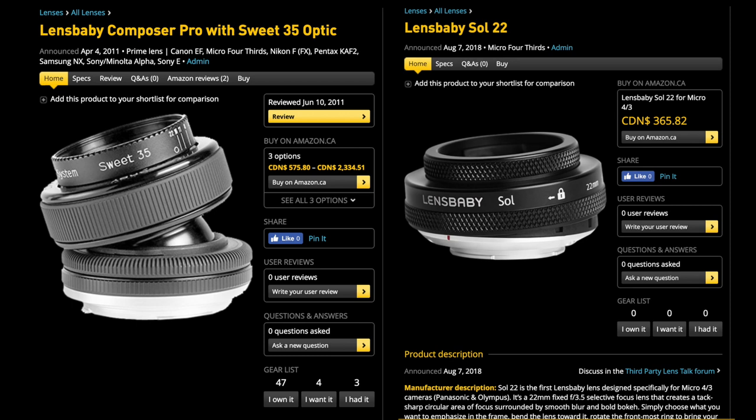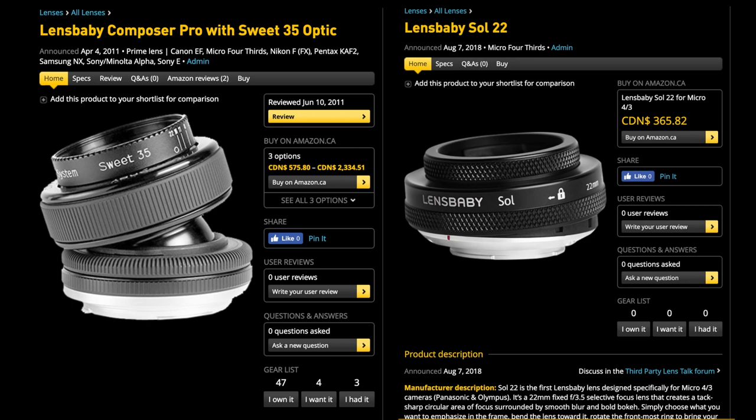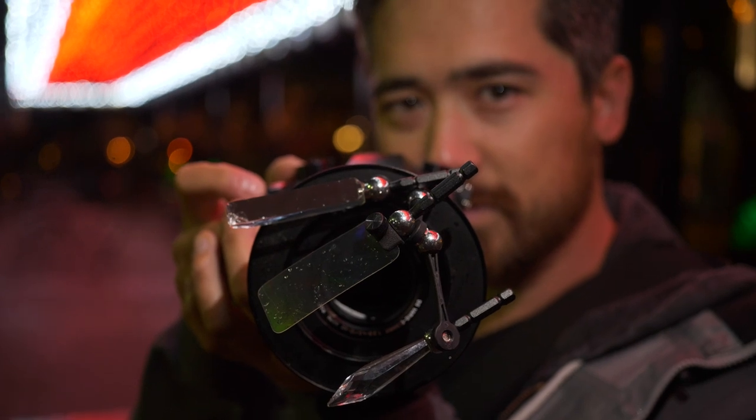Lensbaby is a company famous for making bendable lenses, playing with bokeh, and doing interesting aperture effects. But today we're looking at the Omni filter system, which really harkens back to the days of putting Vaseline in front of lenses, or pantyhose, or holding cellophane in front of your lenses — changing different colors, doing weird effects, prisms and the like — but this just does it in a more slick way.